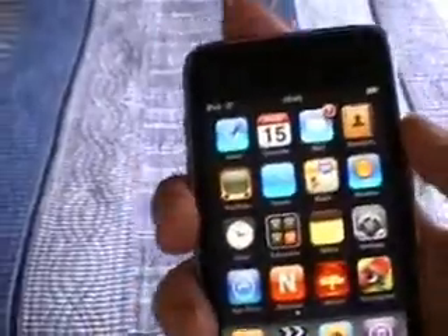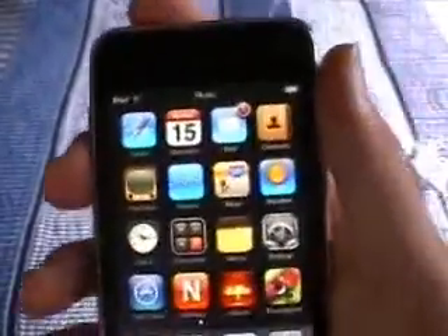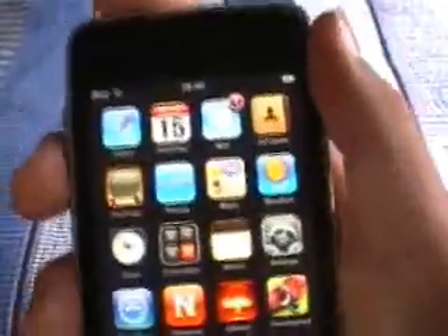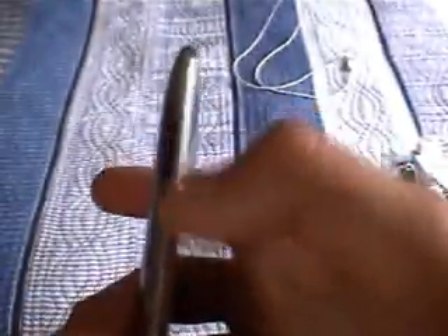Now I'm just going to show you the difference between the first gen and the second gen. The first gen didn't have speakers. On the iPod Touch second gen the speakers are located somewhere near the bottom because the sound comes out of the charging slot. Also, the first gen didn't have the volume control.